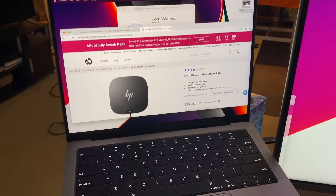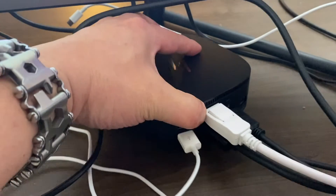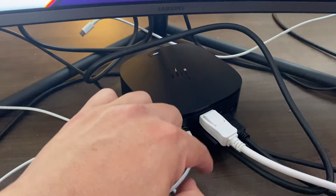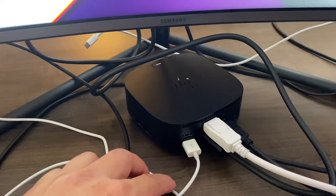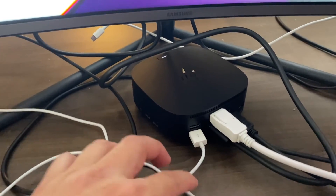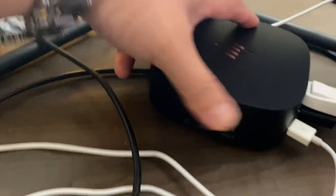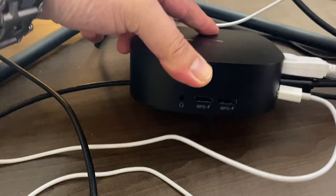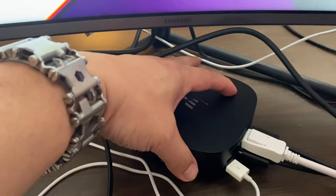Let's take a look at the dock. I currently have one HDMI and two DisplayPort connected to this hub, and I also have an external keyboard. It has provisions for more USBs and it has a USB-C headphone jack. You can Google search it online if you want.